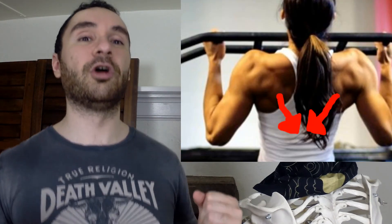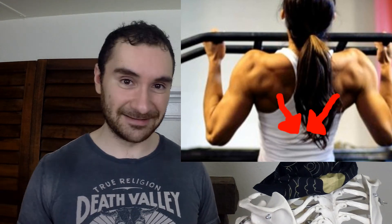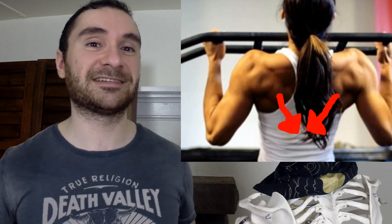Also, the Y exercise — part of the YTW — is great. When you come up into a wide Y position, it retracts and depresses your shoulder blades. Use about five pounds on each side; don't ego lift because this muscle is very weak in a lot of people. Additionally, when doing pull-ups, hold at the top position, because at the top you are retracting and depressing your shoulder blades.